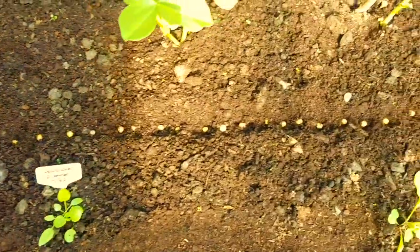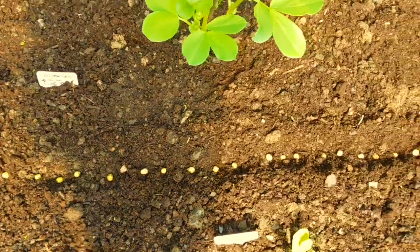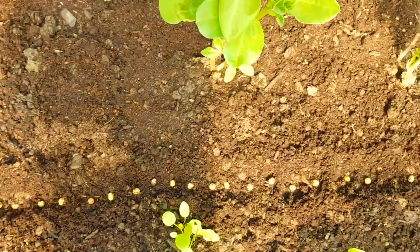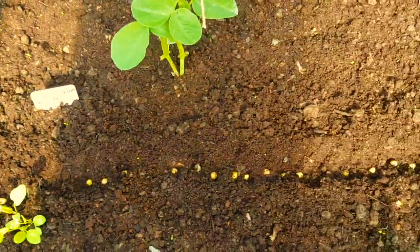I'll cover them up with some soil. Remember, all these peas are just for pea shoots - I only want them for pea shoots, so don't worry that I've put so many in.